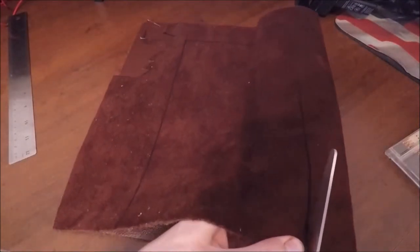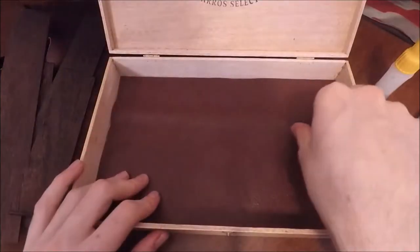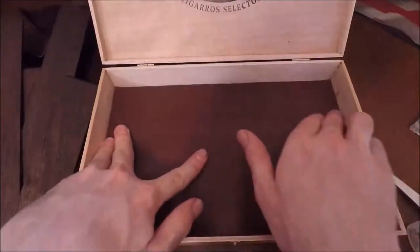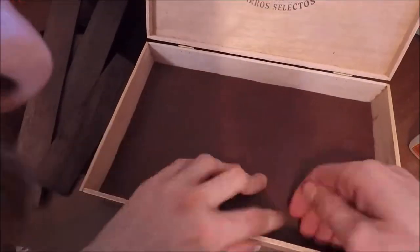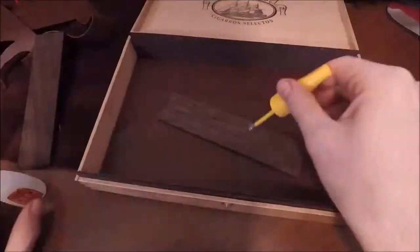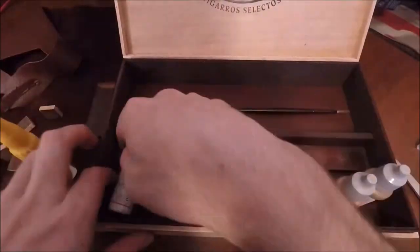I ended up grabbing the closest thing to me, which was an Eric Clapton CD case, to use as a right angle. Then I glued down the leather base onto the cigar box using super glue, making sure all the corners were nice and tight with no weird bumps. After that I did a quick test fit of all my pieces and once they fit it was time to glue them together. I also used a red mahogany wood stain on all the inner pieces and compartments to give a little contrast and match the leather base.